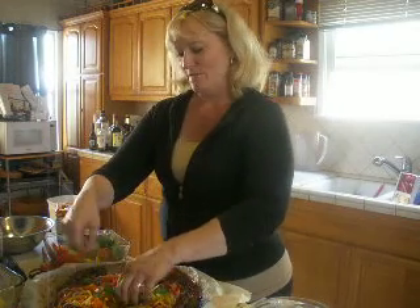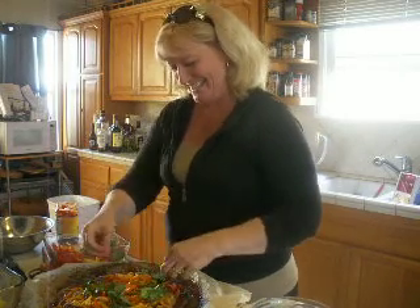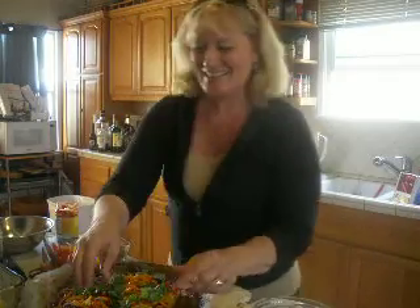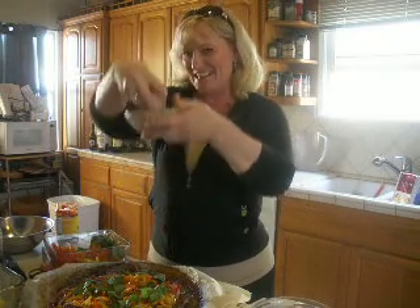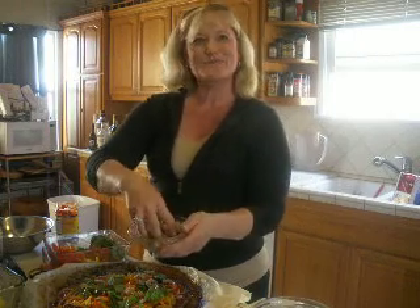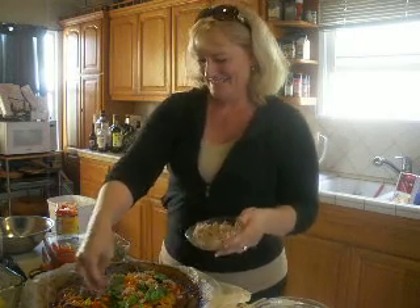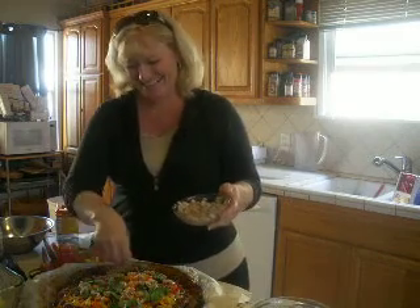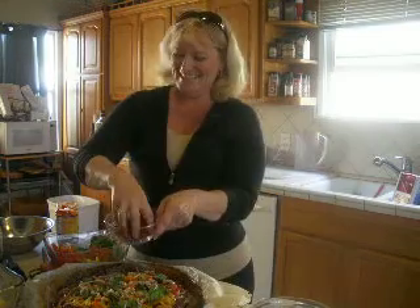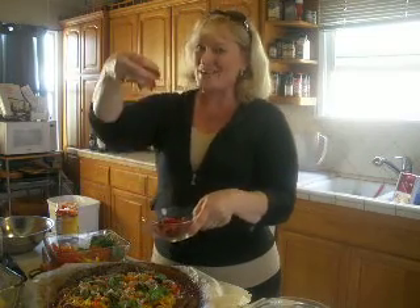Javi just got home — first time he's walked in while I'm doing a video. I'm making Mizza. Here's the sausage. Say happy birthday! Happy birthday to John — this is for John's birthday. And the sun-dried tomatoes.